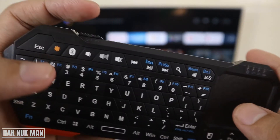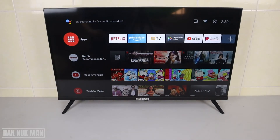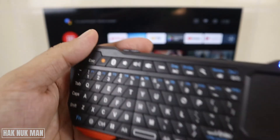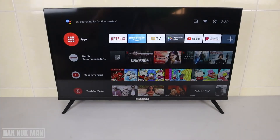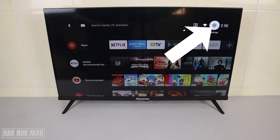To connect the Bluetooth keyboard, first you just need to turn on your Bluetooth keyboard and press the Bluetooth button to make it visible. After that, go to your Settings and select it.